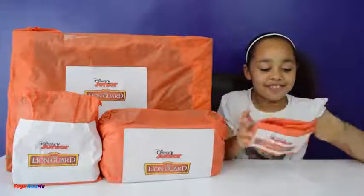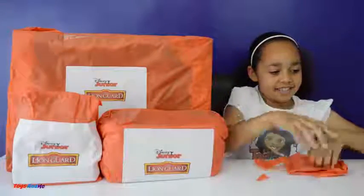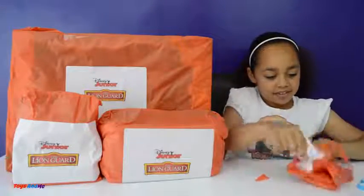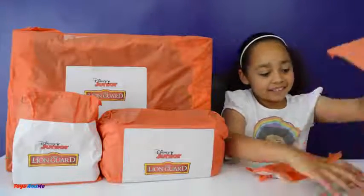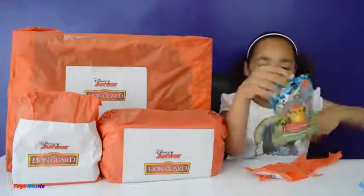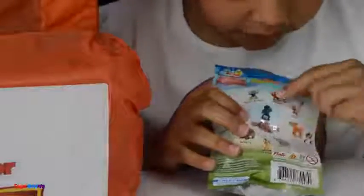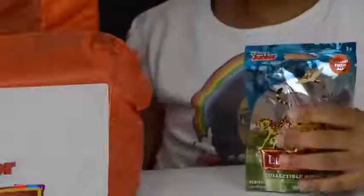I'll start with this one because it's nice and small — this one might be a blind bag. Whoa, this has got to be a blind bag — yes, I thought it was a blind bag! So here is the blind bag and at the back it looks like you can get a rare one right there, looks like it's metallic blue. And they're all the ones you can collect.